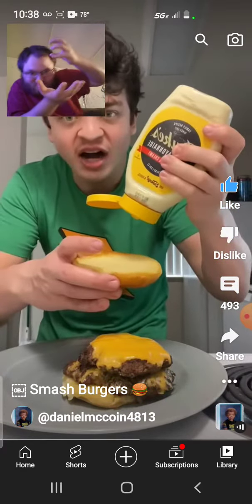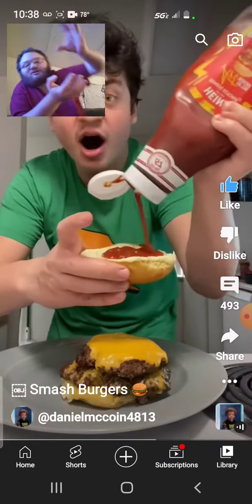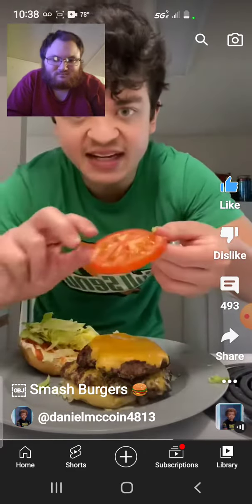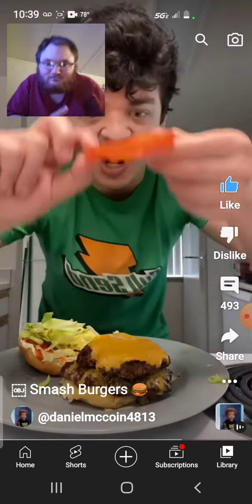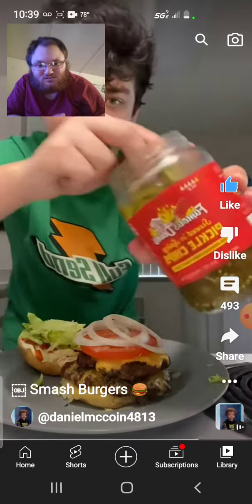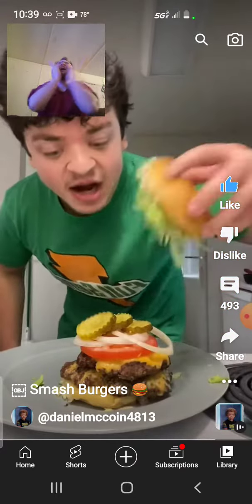Add some mayonnaise on top of the bun. Add some ketchup on top. Add some lettuce on top. Add a tomato on top. Add some onion on top. Add some pickles on top. Add the bun on top.